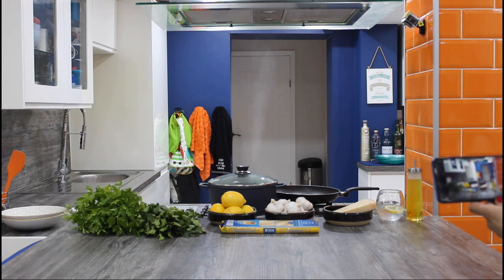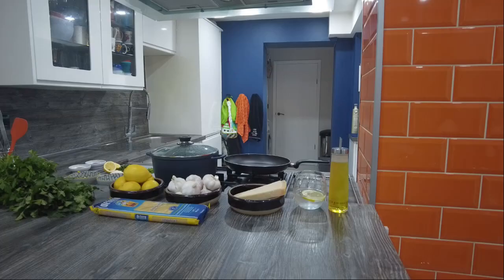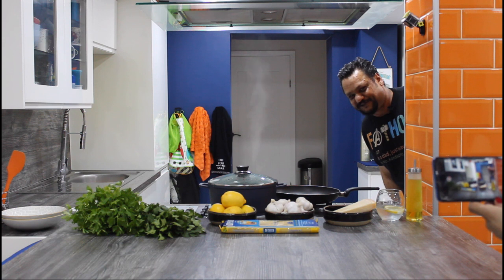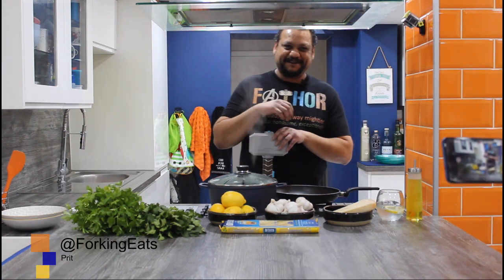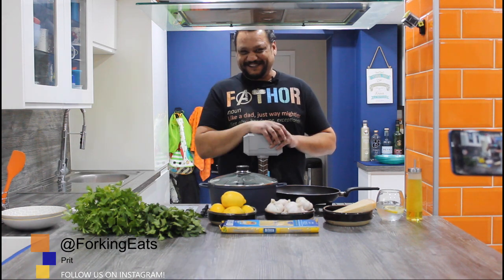Ladies and gentlemen, boys and girls, introducing the man that literally nobody has been waiting for... Rick, what are you doing? Just doing an intro. Hi, my name is Rick, and welcome to our channel, Forking Eats.